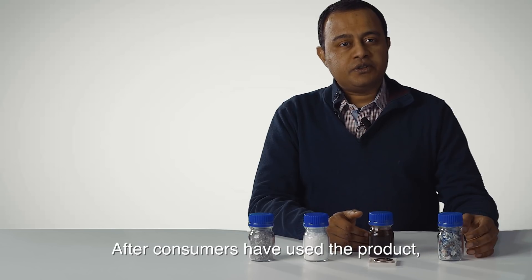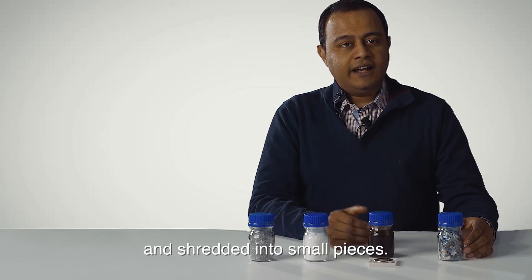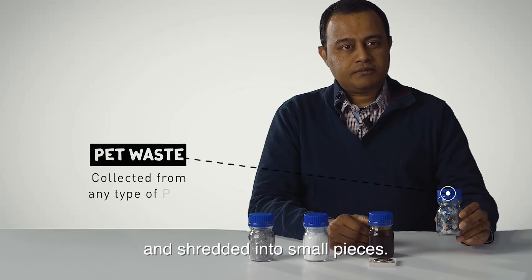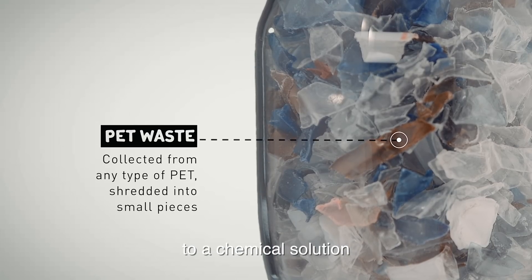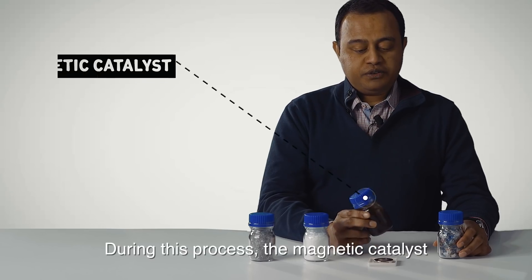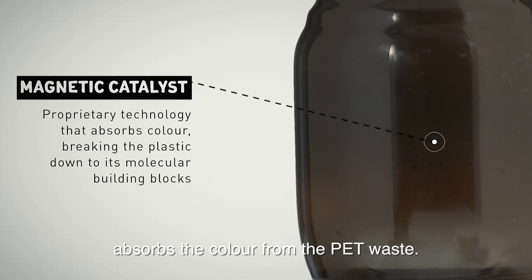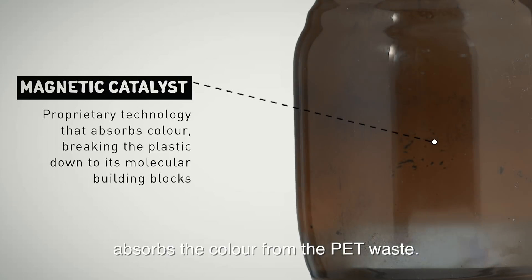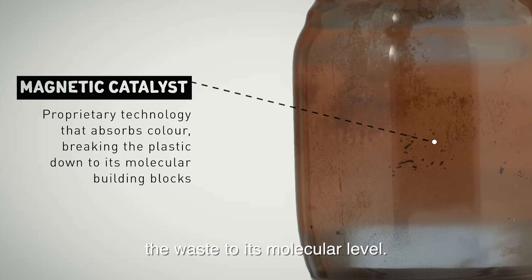After consumers use the product, the PET waste plastic is collected and shredded into small pieces. These small pieces are added into a chemical solution containing the ionic magnetic catalyst. During this process, the magnetic catalyst absorbs the colour from the PET waste, and the reaction breaks down the waste into its molecular level.